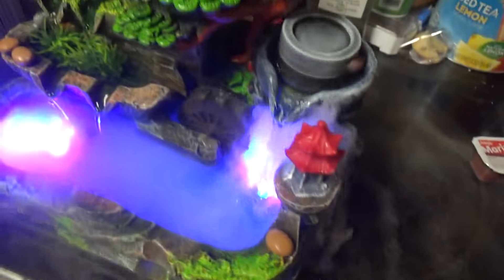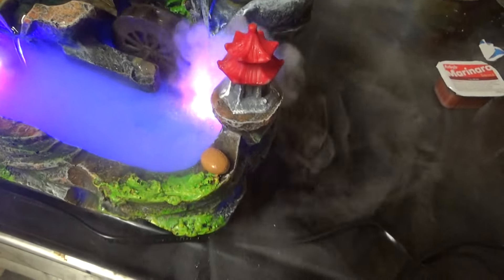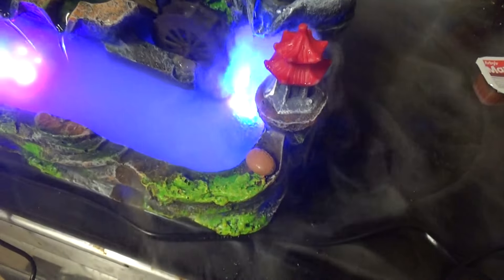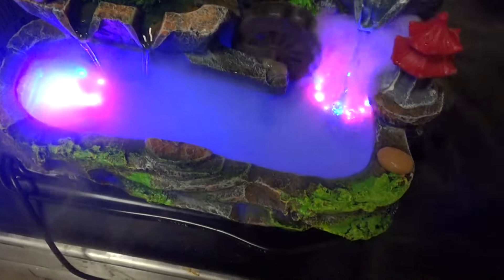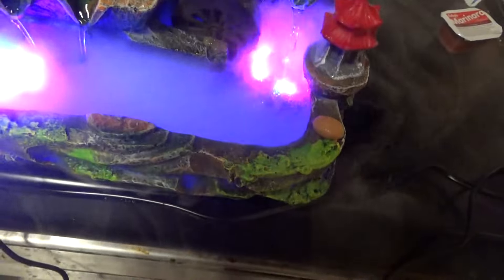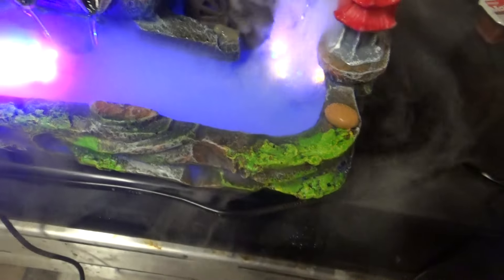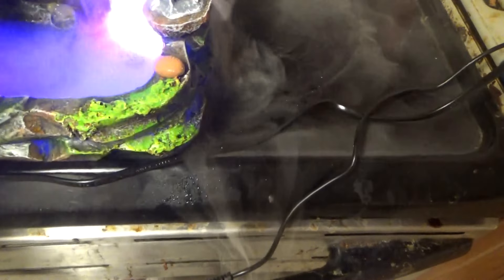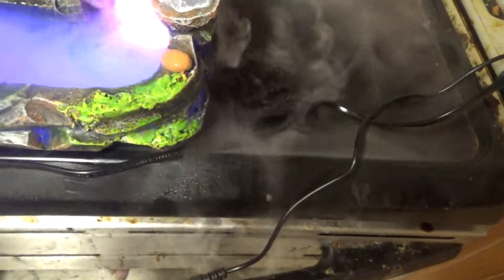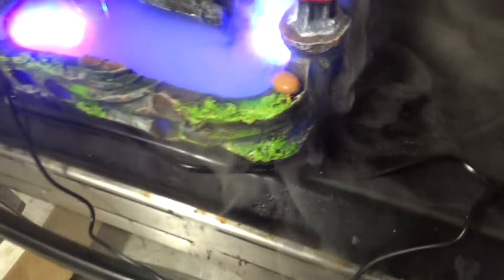I got mine on sale. And that ball is supposed to spin. I bought this off of Wayfair. I bought my uncle one identical to this, and then they had put them on sale and I thought, well I'll get myself one. It comes with like some scent stuff, and I thought, oh that's kind of neat, so I decided to get myself one.